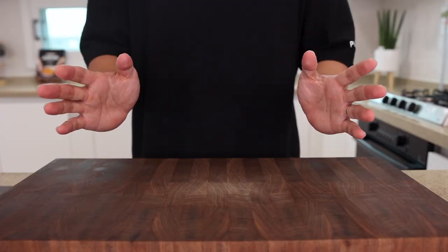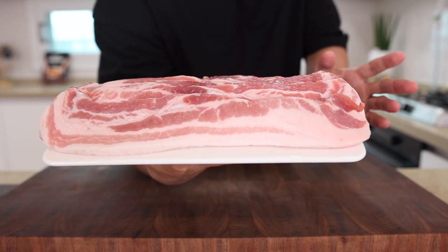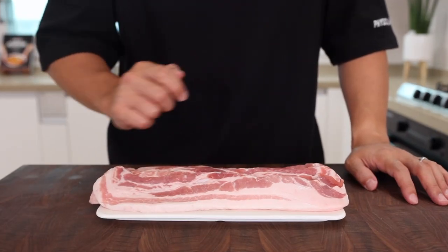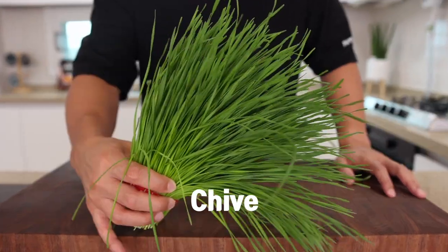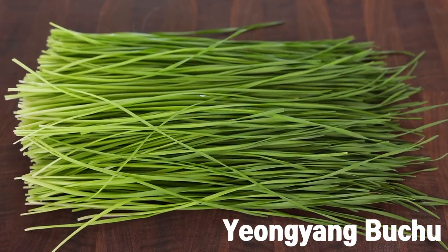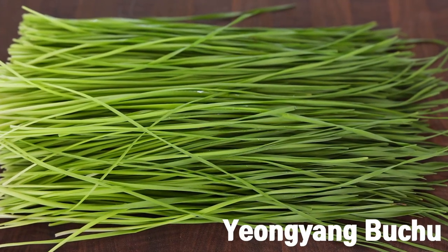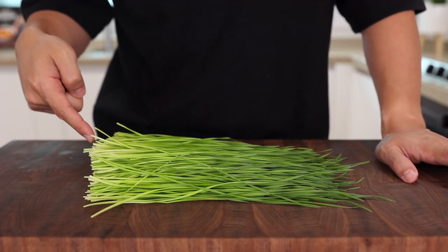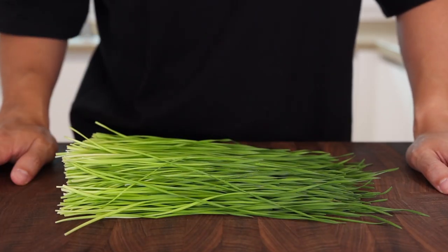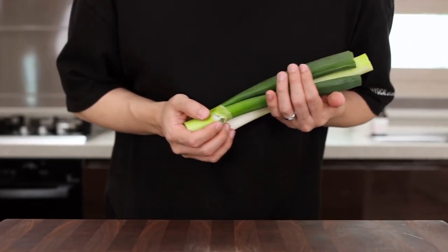For this, you'll want pork belly and that's it. I'm not kidding. But without vegetables, we can't call it Korean barbecue, right? So I'm gonna be using some chives — not grass from your backyard. This is called yungyang bucu, which is a little bit thinner than garlic chives. But even if you can't get these, don't worry about it. Just use some garlic chives or green onions. No problem at all.